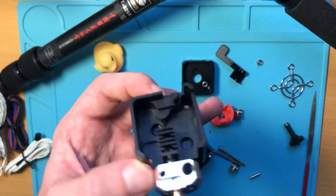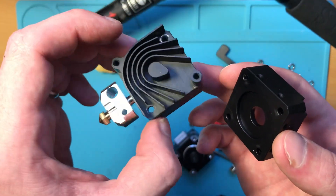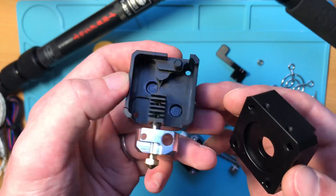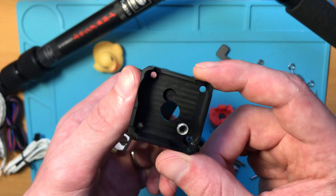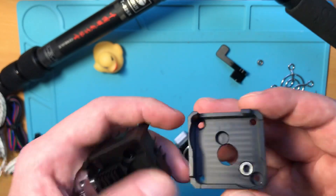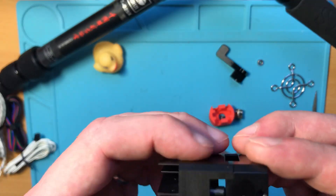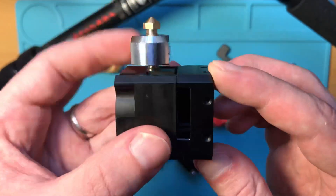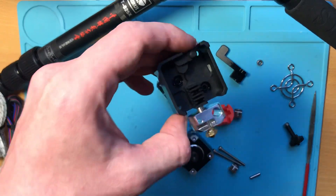One of the first nice things about this design is that all the parts are CNC-machined aluminum with a black anodized treatment. However, the anodizing is pretty thin and easy to scratch — not particularly durable. Apart from that, part quality is decent, though I did notice one part with a small ding from the factory, which is really just cosmetic.